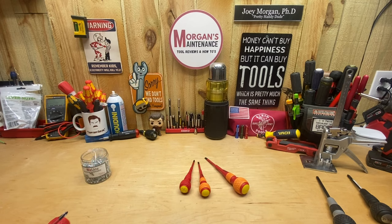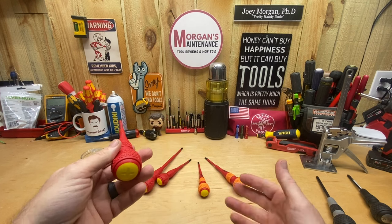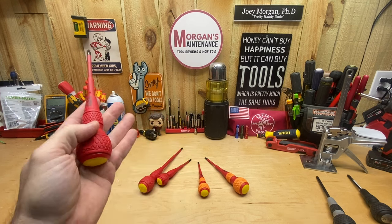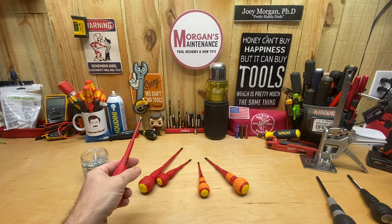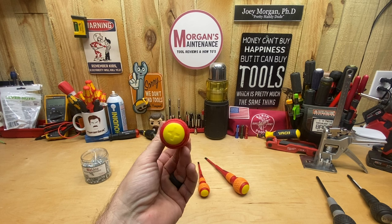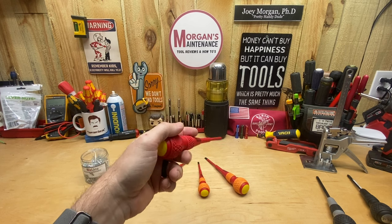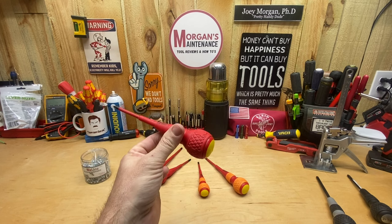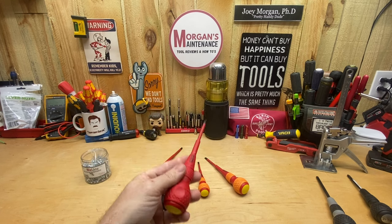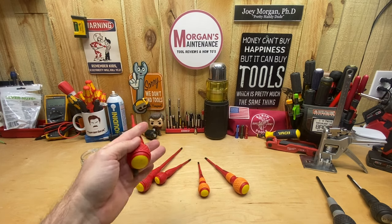I do wish they had a square number one, square number two, ECX, or something along those lines. But for the price at about seven dollars a piece for five different screwdrivers, I think it's a really good fit. I probably won't use the Phillips three very much, but the other four will get put into rotation. For all of you that have become Vessel fans and don't have a good set of insulated screwdrivers, this might be the set to pick up.